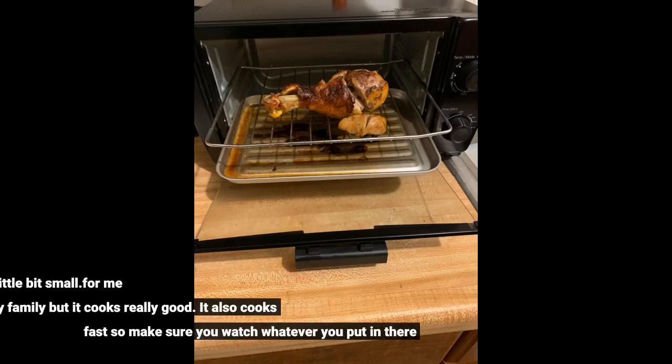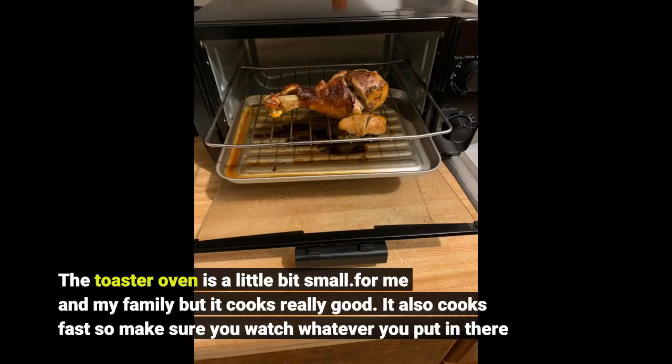The toaster oven is a little bit small for me and my family, but it cooks really good. It also cooks fast, so make sure you watch whatever you put in there.